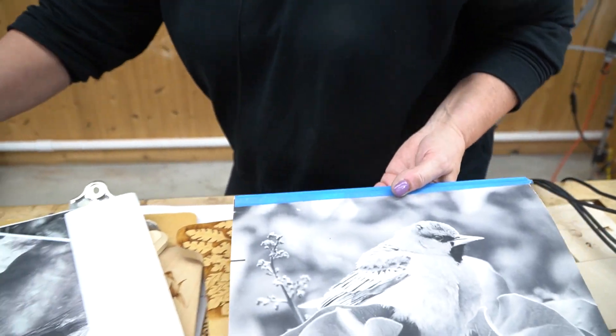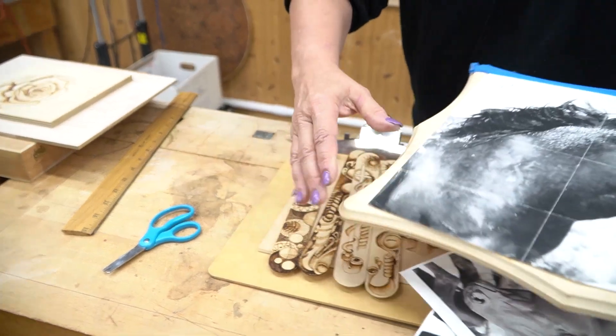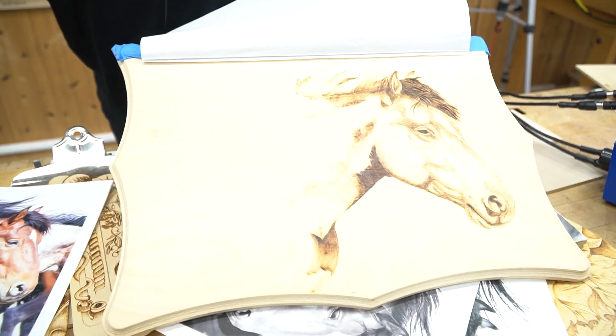And the same thing with this one — this is always a work in progress. We have a horse here; this is the actual picture. We blew it up and this is being started here on the wood.